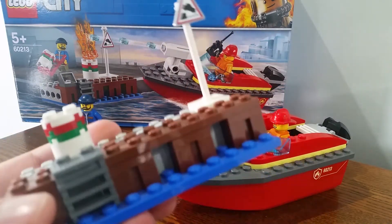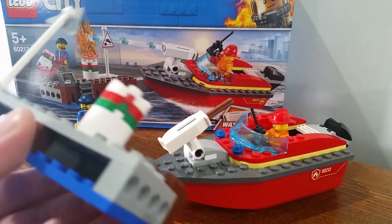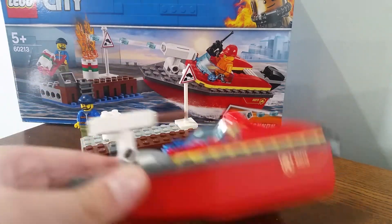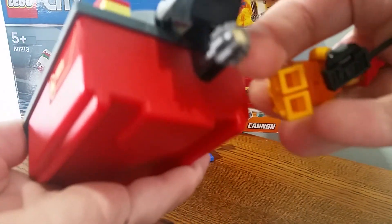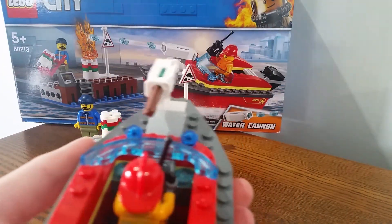Now for the dock itself — it has a sign so cars cannot drive on it. We've got a gas tank, some modular connections, and a little hole there for storage.